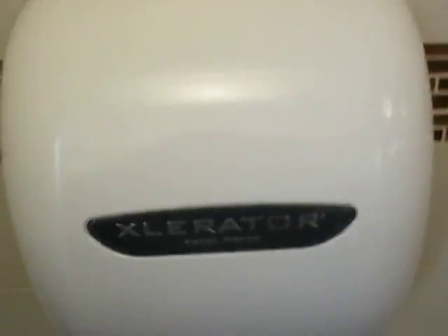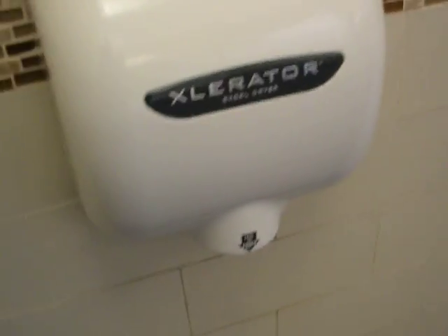Soap dispenser. Now this is actually a really cool hand dryer. It's loud, so you might want to turn your speakers down. That will dry your hands really, really fast.